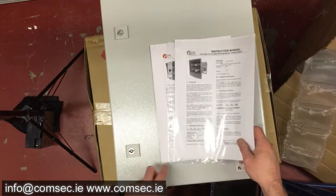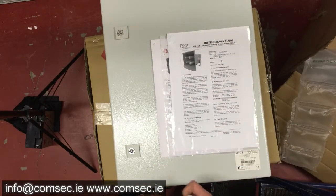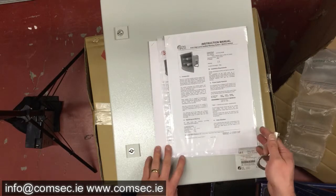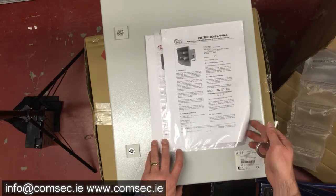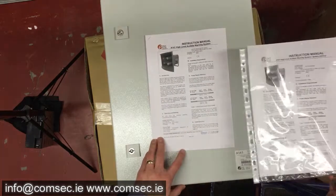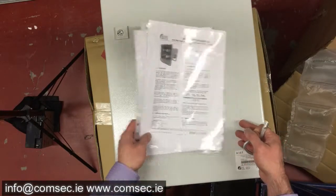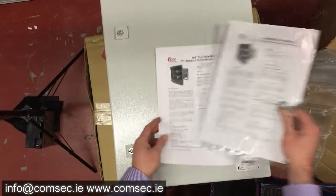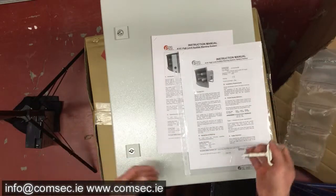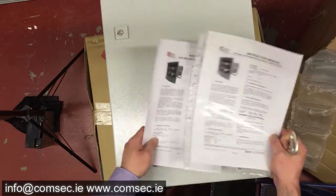This is the second video in the series — an overview of the A141 high-level audible warning system. This particular model is the one with the backup battery: the A141 AC 230 GB, where G is grey and B is battery backup. When it ships, it comes in two parts: a big box with the actual horn sounder unit, and this is the control module.